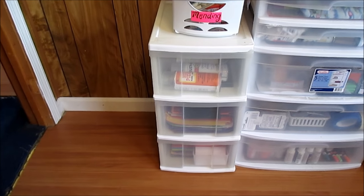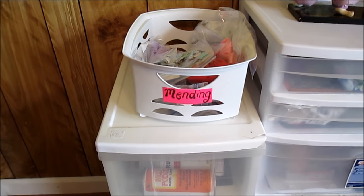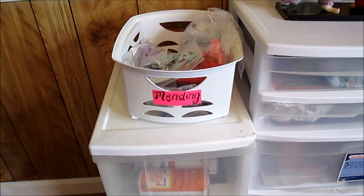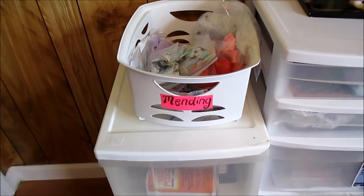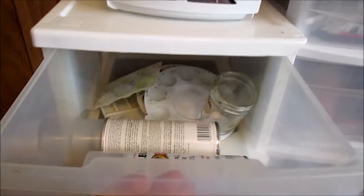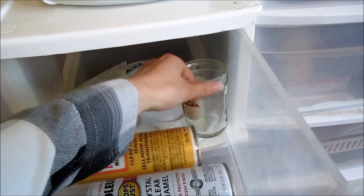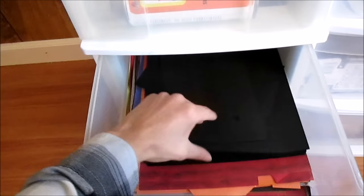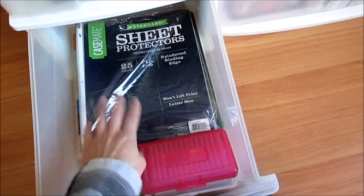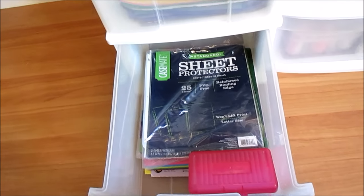I actually got this for free — one of my neighbors put it out. This is my mending basket. I came up with this idea not too long ago because I always get clothes that have holes, or sometimes dolls that have been wearing their outfits for a long time need repairs. In this top drawer, I have my paint pallets, a recycled jar I use for water, and my different sealers. This drawer is where I keep my cardstock and construction paper, and in here I have sheet protectors that I use for doll guides or doll inventories.